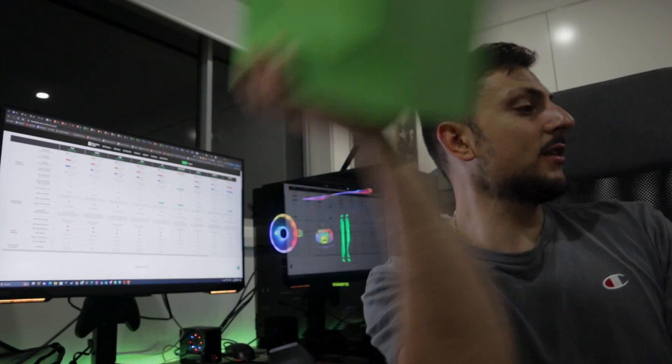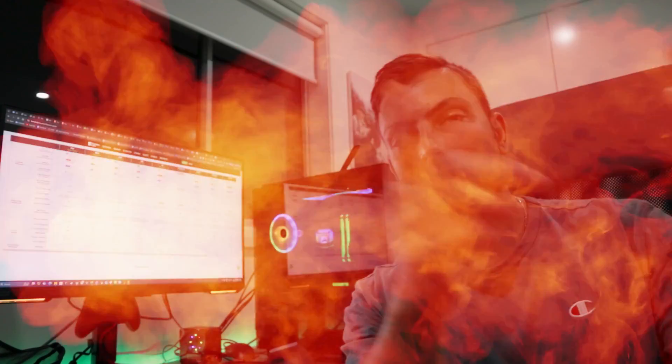Even though we have a successful print, there are multiple design flaws — too many to go over — that I didn't realize until actually putting it together. So let's throw this thing out and go back to Fusion 360.